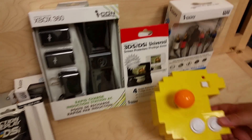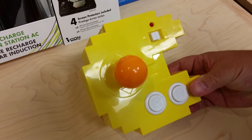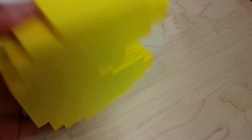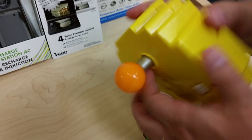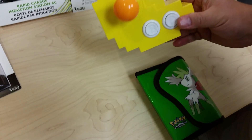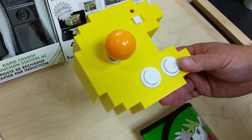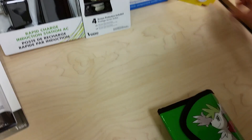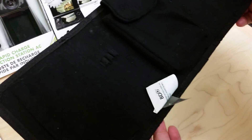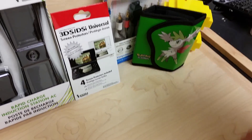Check this out — a Namco Pac-Man plug-and-play controller. The cords are hidden inside; you open it up and pull them out. It's got all the Namco favorites: Pac-Man, Ms. Pac-Man, Galaga, all that. Also a Pokemon DS game carrier — they had like two bucks on it at Value Village.